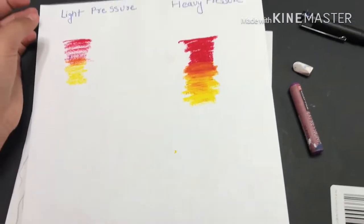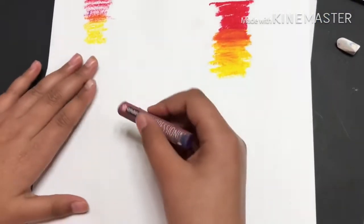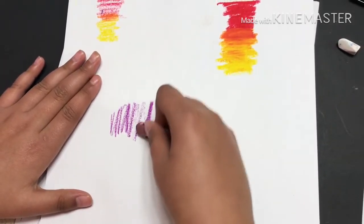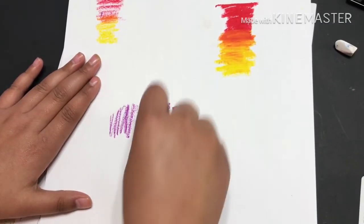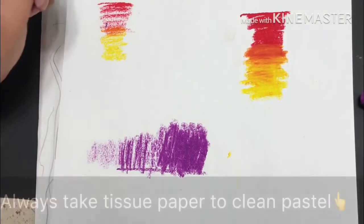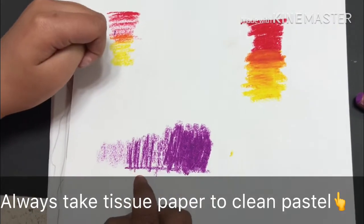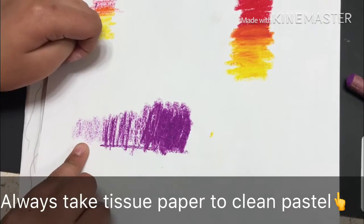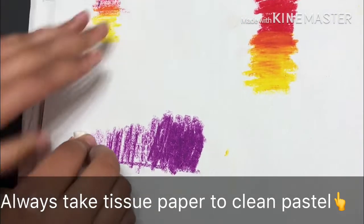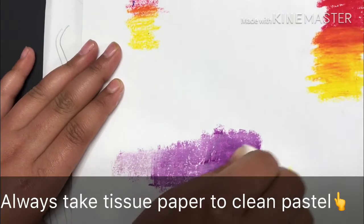I mostly use white to blend my colors. First start with light pressure, then go in dark. I will always use white to blend — start light, then go to dark. See how pretty this looks!